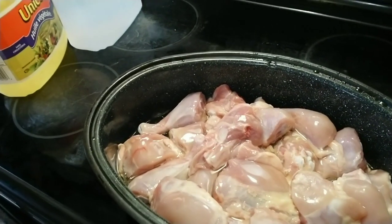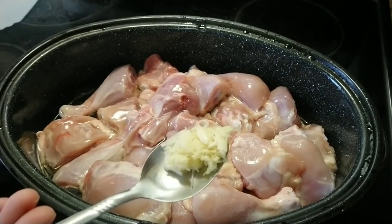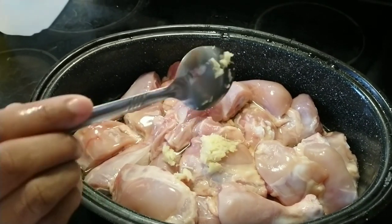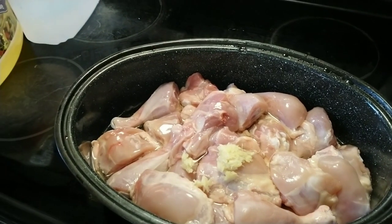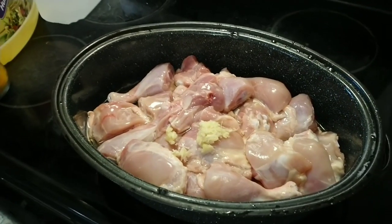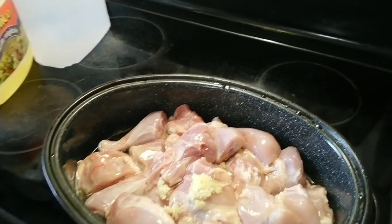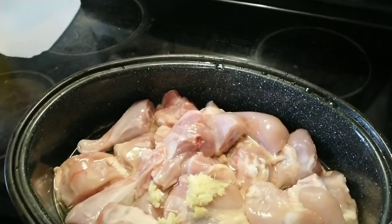So I made a paste with ginger and garlic. Add that in.